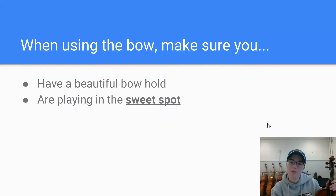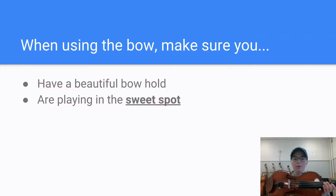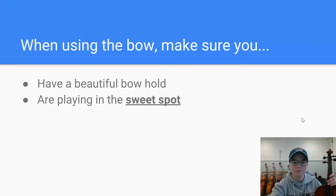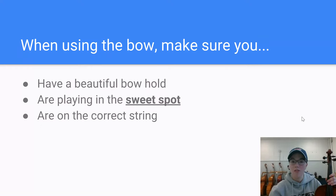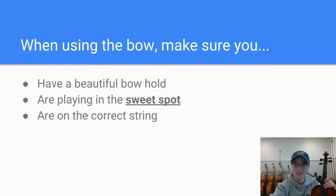Make sure that your bow is in the sweet spot when you're playing. Remember, it's in between the bridge and the fingerboard, so your bow should be around there. If your bow is up over the fingerboard area it's going to be very hard to stay on one string, and if your bow is over the bridge you're going to get a very squeaky sound. We're looking for right in between those two spots for the sweet spot. Also make sure you are on the correct string — we practiced doing those rainbows last week, making sure that if you need to play notes on the D string, your bow is on the D string.